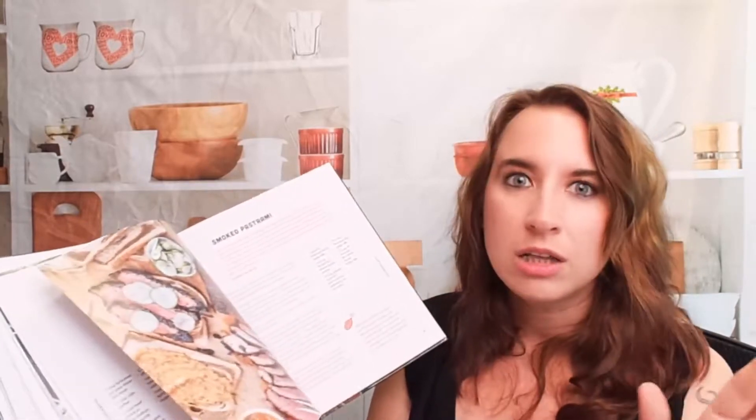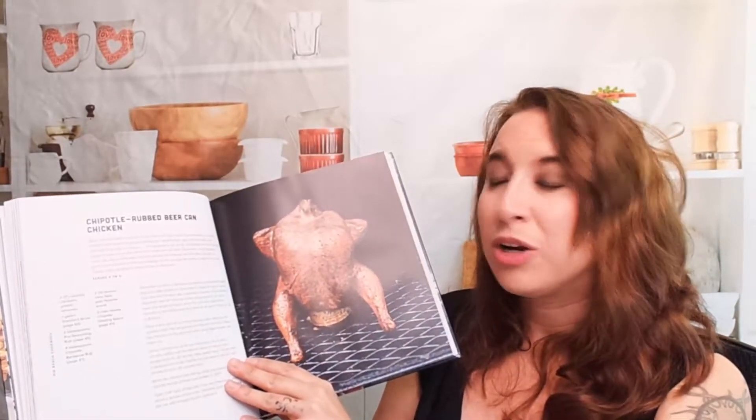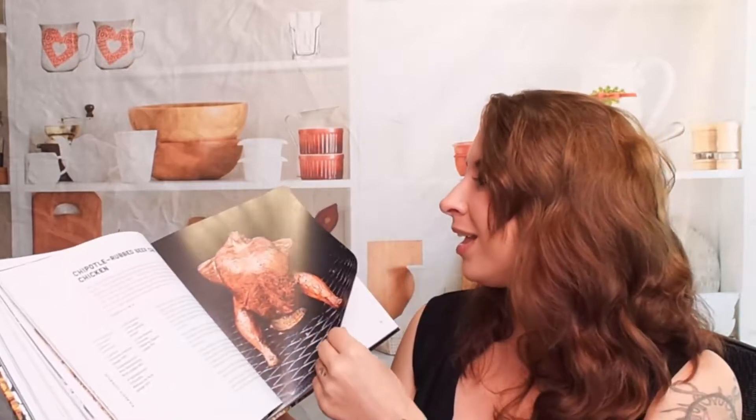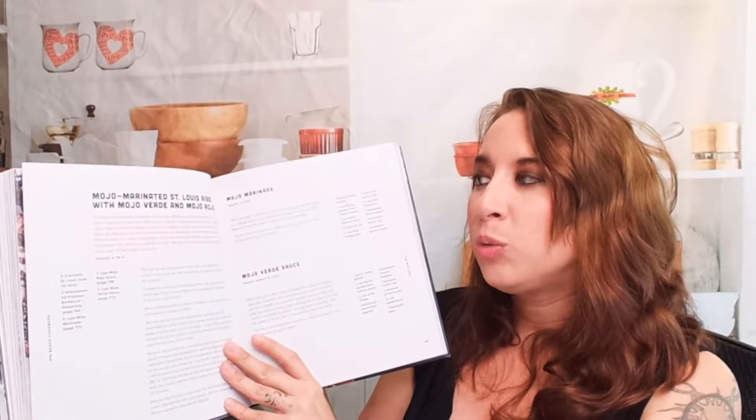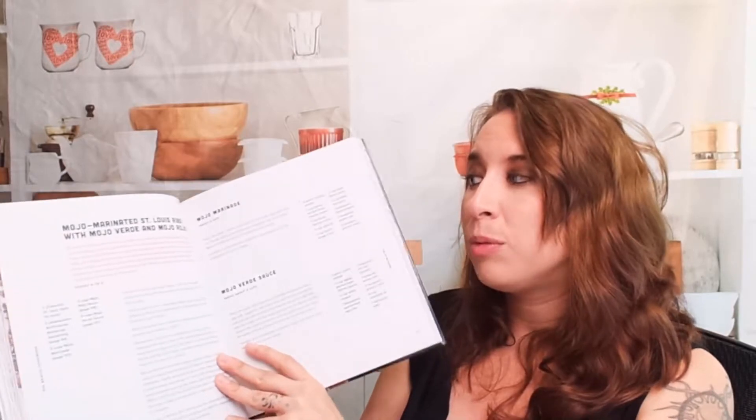I've never heard of the spritz thing before, and this is the first cookbook I've seen it featured in — multiple times! This is totally different from a lot of other barbecue cookbooks. Here's smoked pastrami, chipotle-rubbed beer can chicken, Lebanese ribs with New York white sauce. We get sauces on another page too.